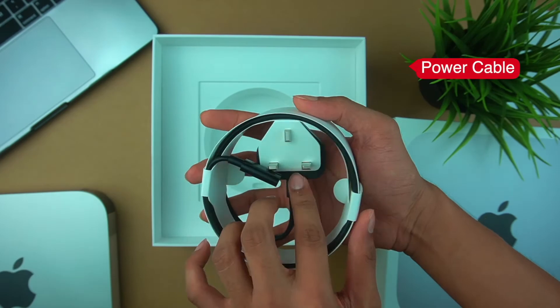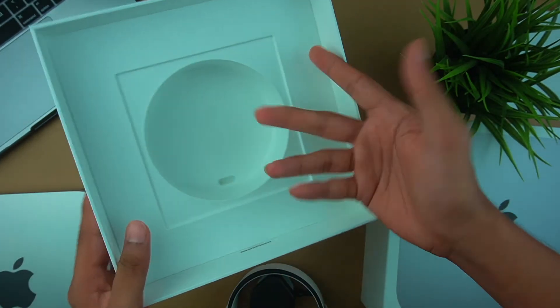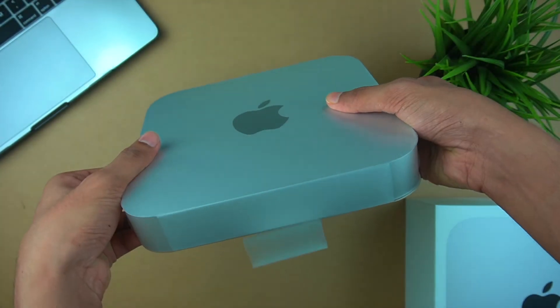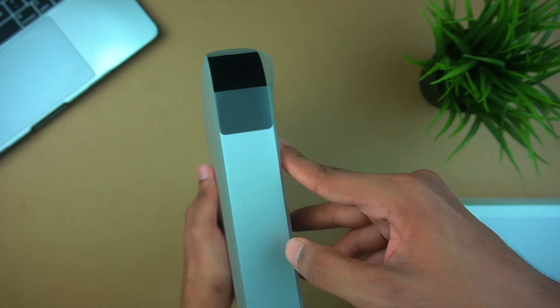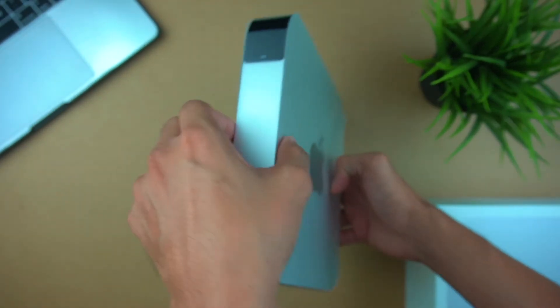As usual, there are Apple guidelines and stickers, and finally a power cable. Now let's look at the Mac Mini itself. This is the first time I've unboxed a Mac Mini, and I'm going to tell you — it's super.